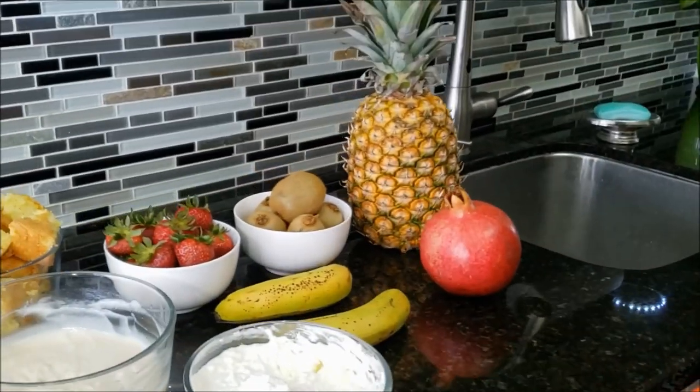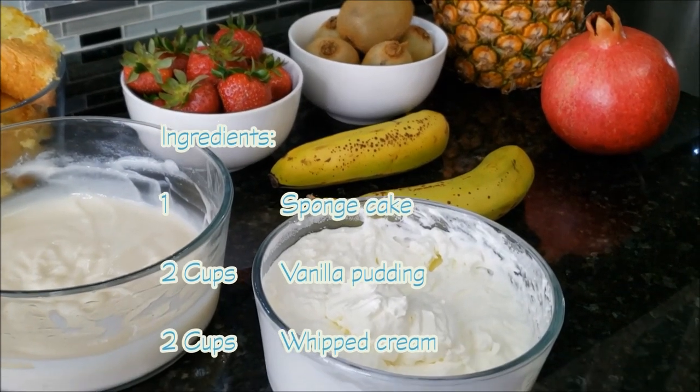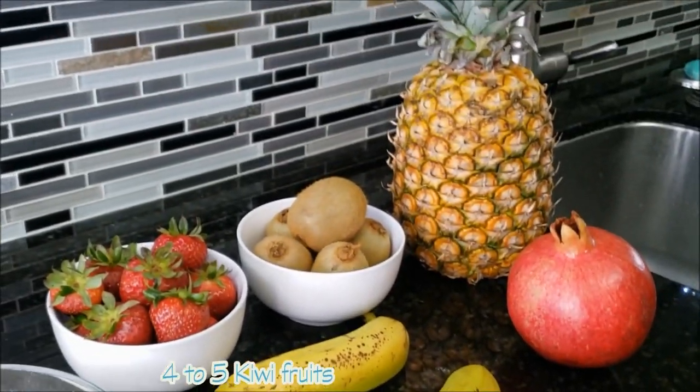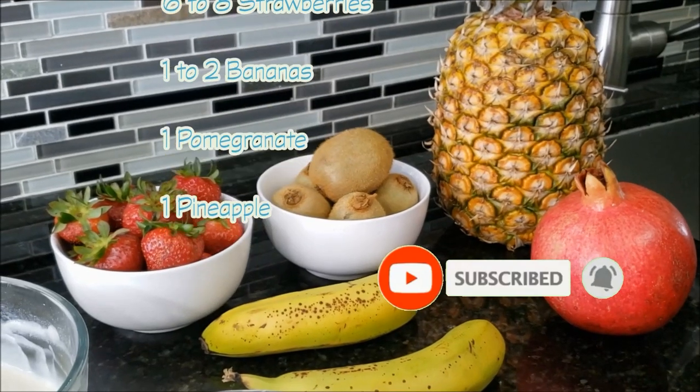For English trifle, you will need sponge cake, 2 cups vanilla pudding, 2 cups whipped cream, and some fruits. We have kiwi fruit, strawberries, bananas, pomegranate, and pineapple.